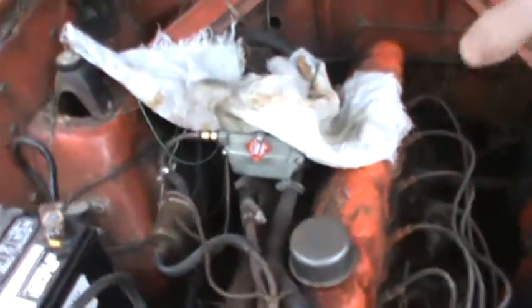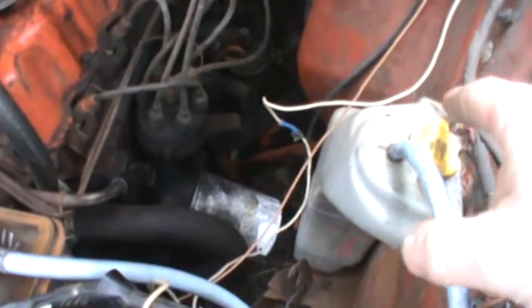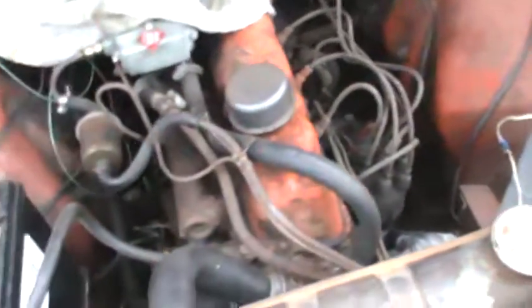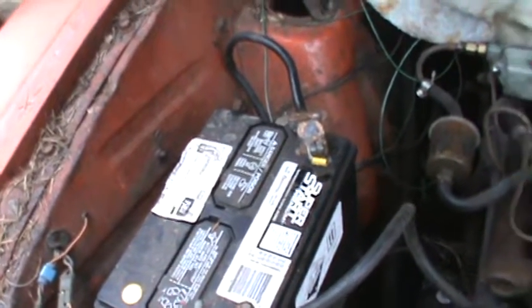The head gasket has a leak in it — you can actually feel the exhaust coming up through the upper hose and you can see it bubbling through the reservoir. I like the reservoir; it's from a '97 Subaru Legacy — kind of ugly but it works. The battery is from the Trooper; I'm going to see if I can acquire it permanently for this car.